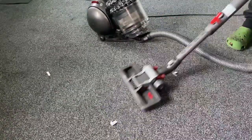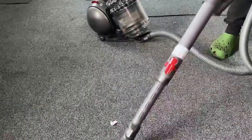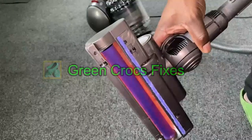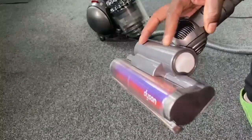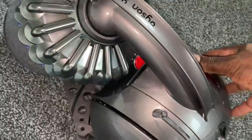I'll just give you a little demo - I'll attach the turbo head and give you a close-up of that. I'll be doing a video on how to replace the brush on this turbo head in another video.